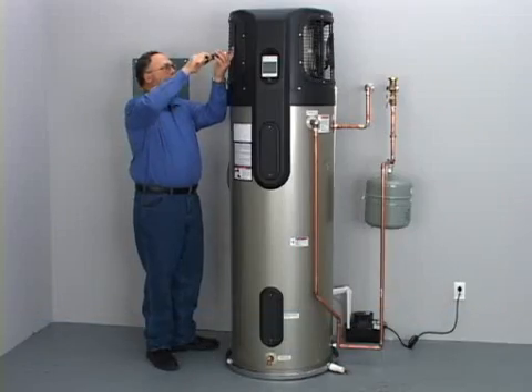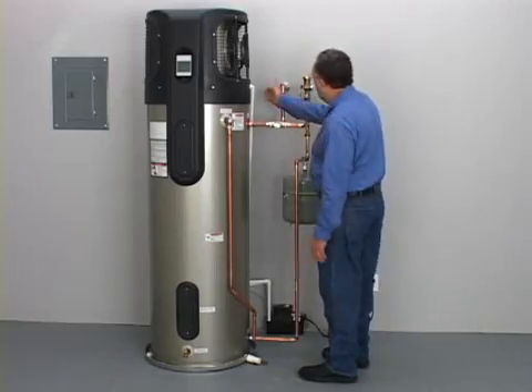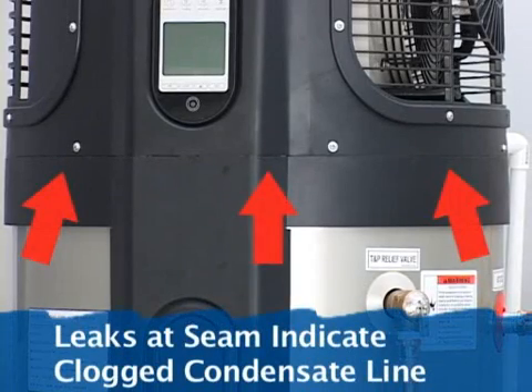Once the unit has operated for a while, check the condensate drain lines and make sure they are not leaking. Water coming from the top of the unit usually means the condensate drain lines are clogged.